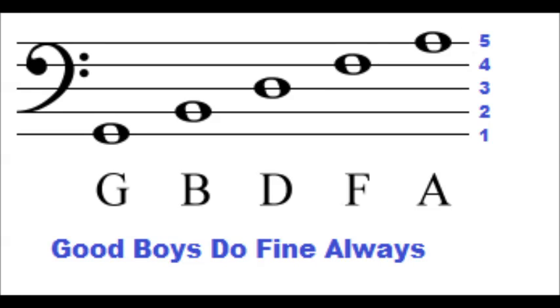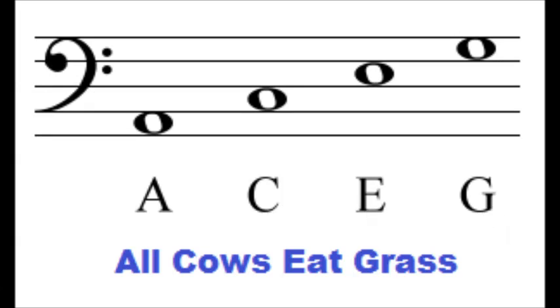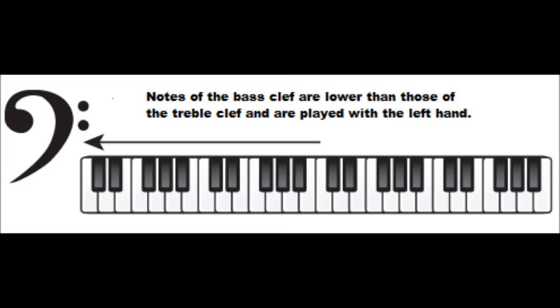Lines are counted from the bottom to the top of the staff. The bottom line is the first line and the top line is the fifth. The notes for the spaces of the bass clef are A, C, E, G. A good way to remember this is with the phrase, all cows eat grass. The spaces are counted from the bottom to the top of the bass staff. On piano, notes of the bass clef are normally played with the left hand.